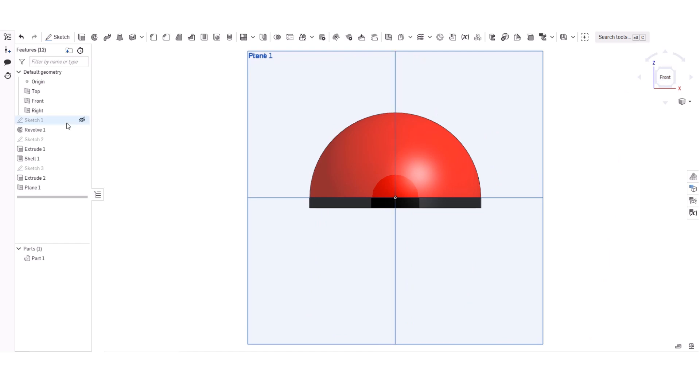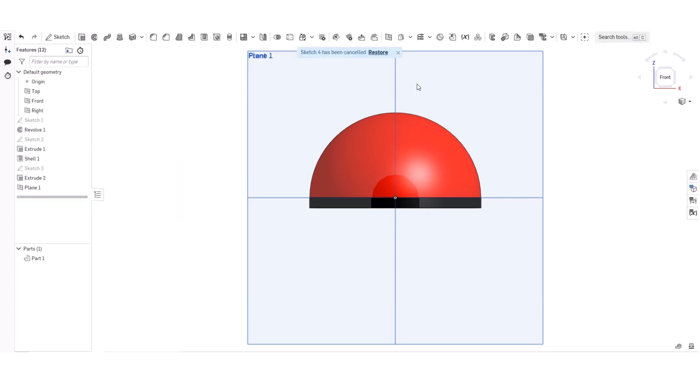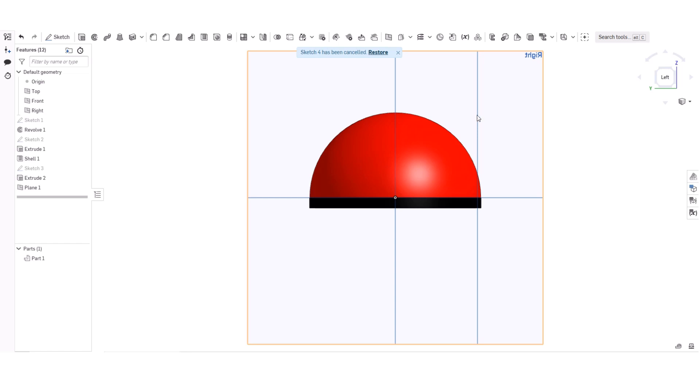Now I'm going to make a circle and press it here. That looks okay. Now I'm going to extrude it, but first I'll move the plane a bit more this way.